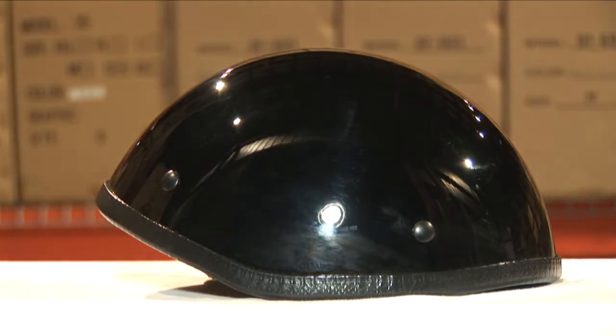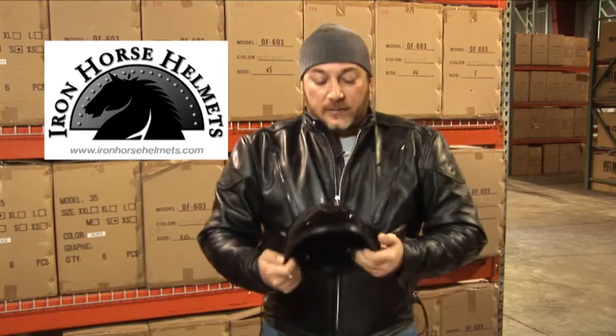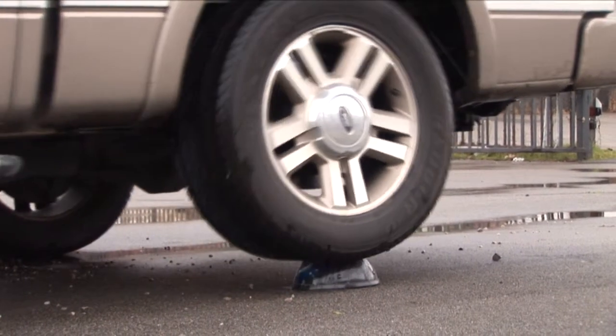This helmet is not DOT approved. The main difference is the padding — this has the low profile padding. However, the strength of this helmet is quite well, as you can see from our video.